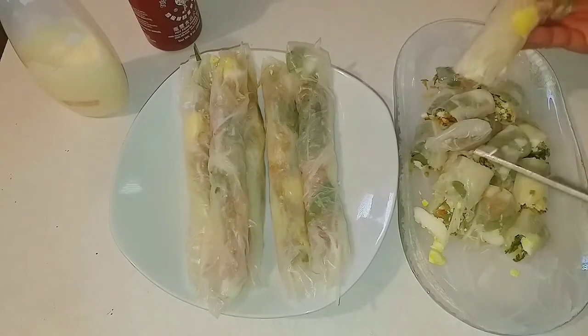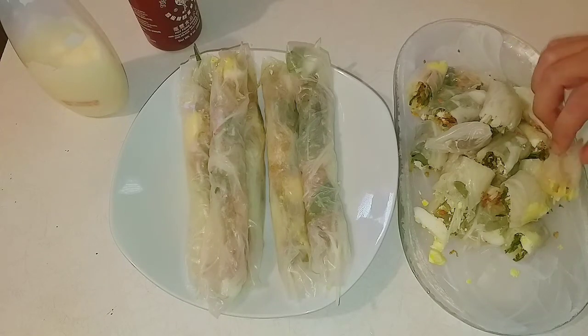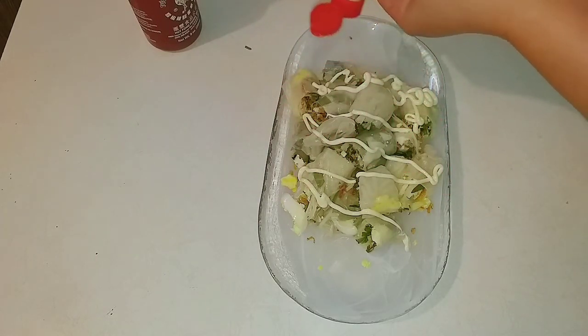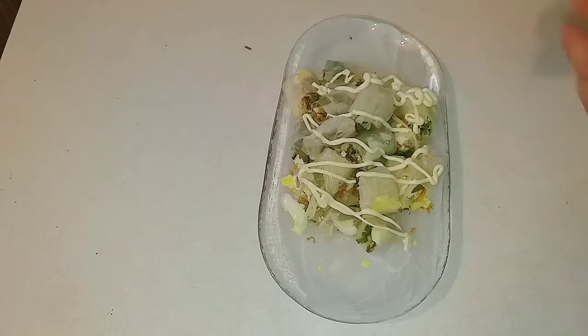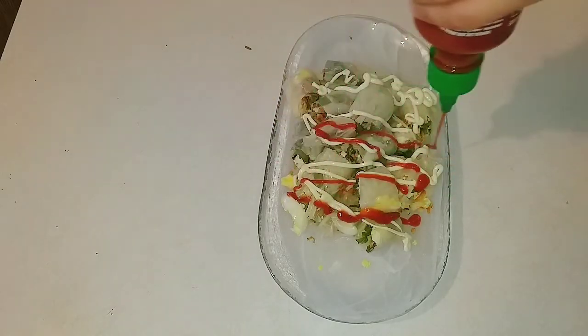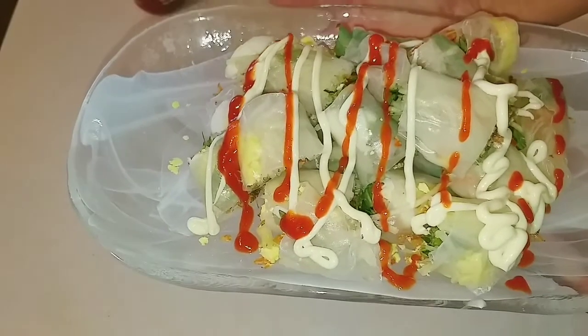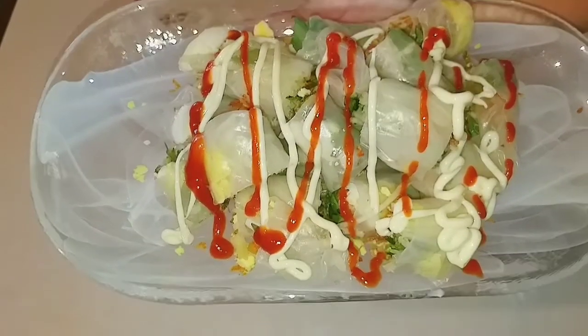Bánh tráng cuộn rất là ngon. Bây giờ mình cho sốt mayo vào — có sốt sẽ ngon hơn. Mình đã hoàn thành món này rồi. Nếu các bạn thích thì mình chia sẻ cách làm để các bạn có một bữa ăn ngon. Hẹn gặp lại các bạn!